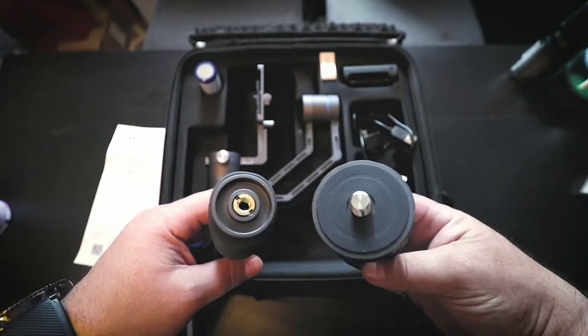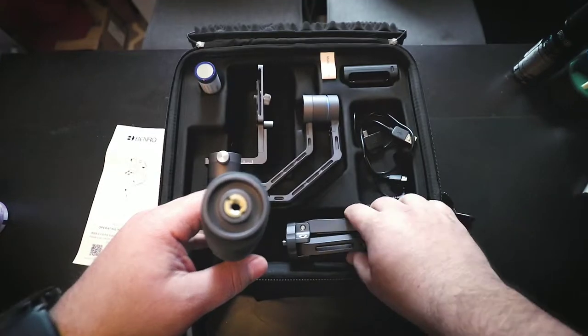The problem is that the thread on the mount and the thread underneath the handheld part doesn't fit.